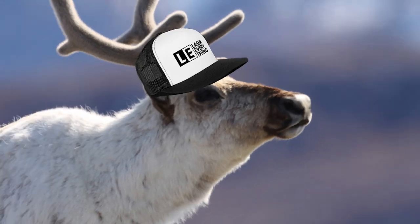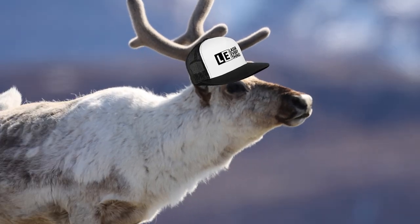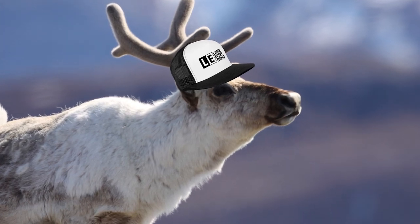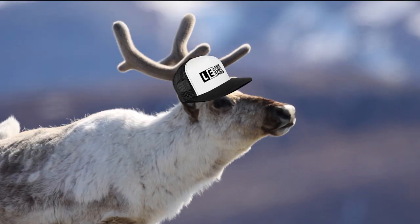Hey guys, it's Alex over at Laser Everything. Jimmy really wanted me to do an intro for this video and I told him no, but he wanted it done so I'm trying to do it. Also, for some reason he keeps calling me Fred and trying to pet me. I'm not really sure what that's all about. Anyway, here's Jimmy with a great new episode of Laser Everything for you.